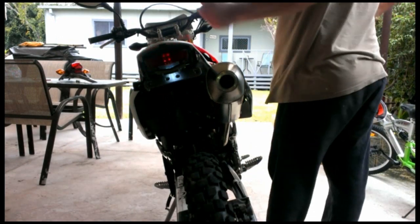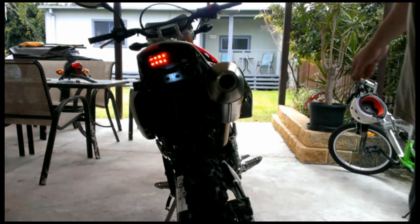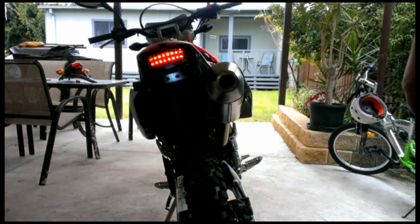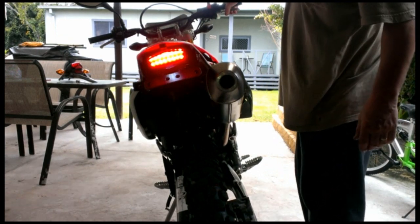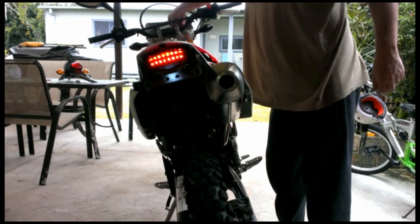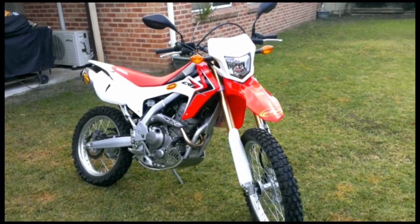Alright — blinkers. Oh, that's the same speed as my front blinker. I don't like that — I'll change that. That's the brake lights on. That's it — very easy job. And there she is folks, all finished.